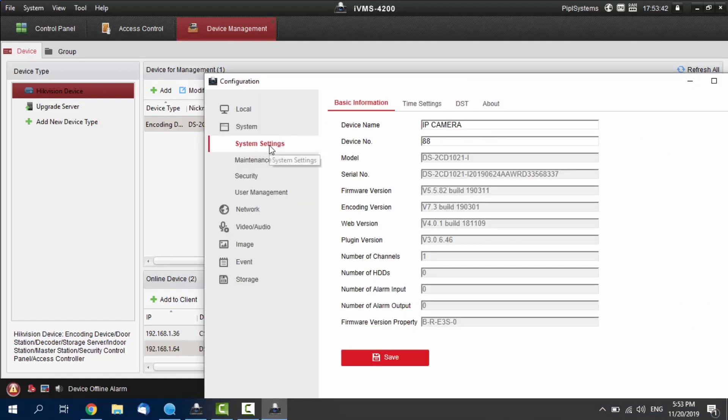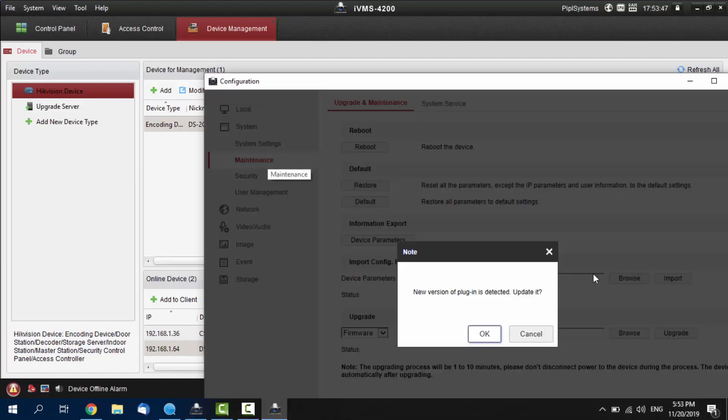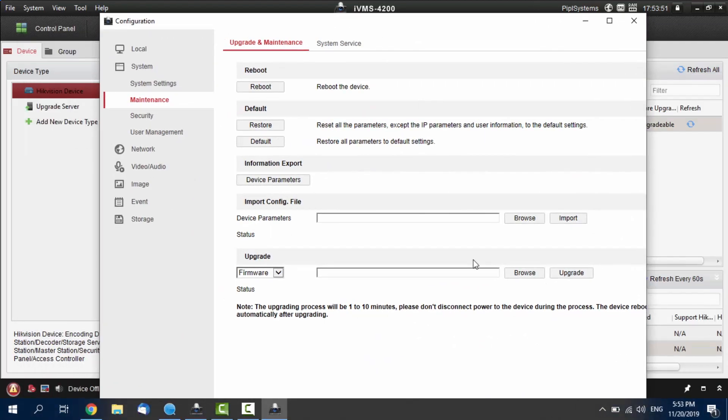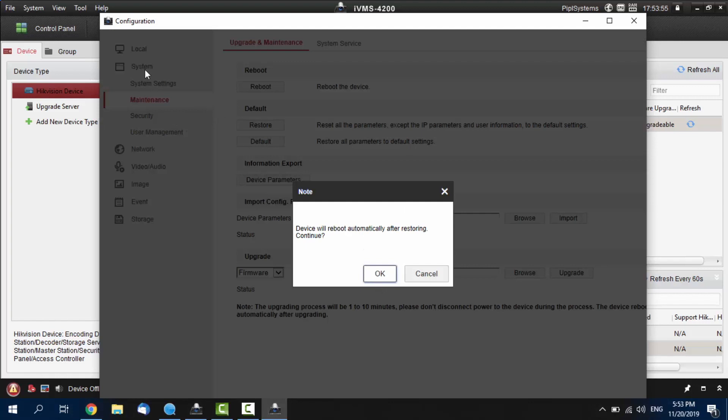We are already on the System tab. From here, we are selecting Maintenance. And now, as you see, we are pressing Default in Maintenance under the System tab. It displays a warning — we are confirming, pressing OK — and the device is restored. Your camera is going to reboot now, which is going to take about a minute, and you'll have to create a new password and activate it manually via the SADP tool.